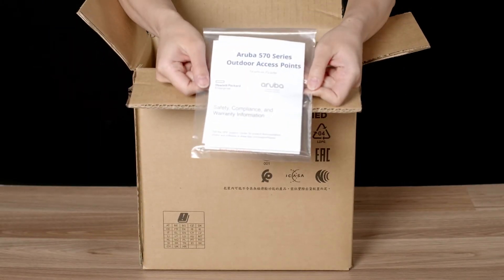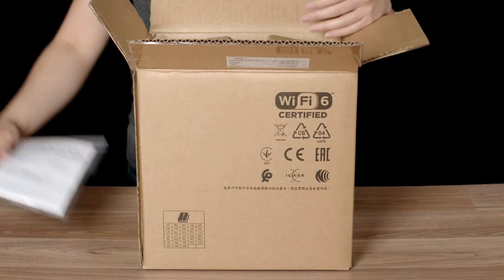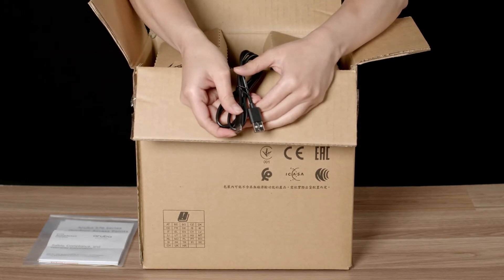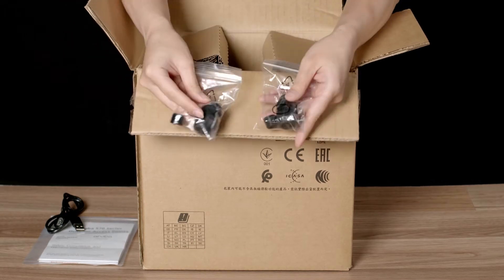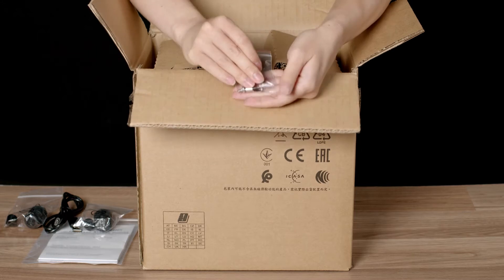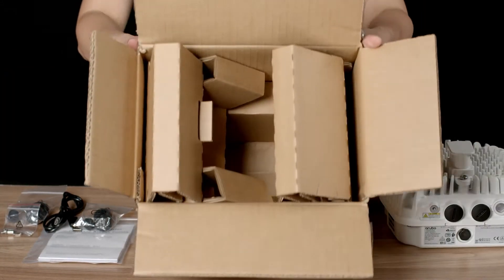Here you have your startup guide, safety and compliance documentation, as well as the default login credentials. The unit also ships with a USB-A to USB-C console cable, two waterproof glands for your network cable installation, and the grounding lug connector. No other accessories are included.